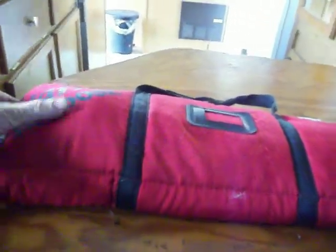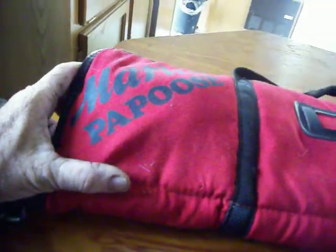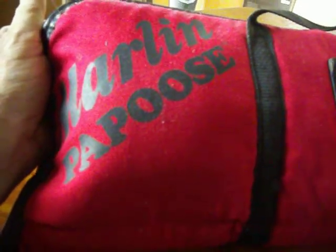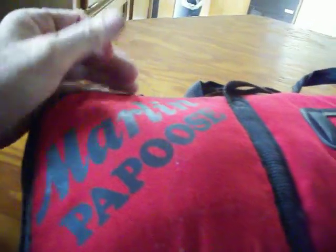I've got the Marlin Papoose. All breaks down inside this little case here. Pretty cool little gun. This is a Marlin Papoose — I think it's a Model 70, actually the same thing as the Model 795, except this is the takedown version.